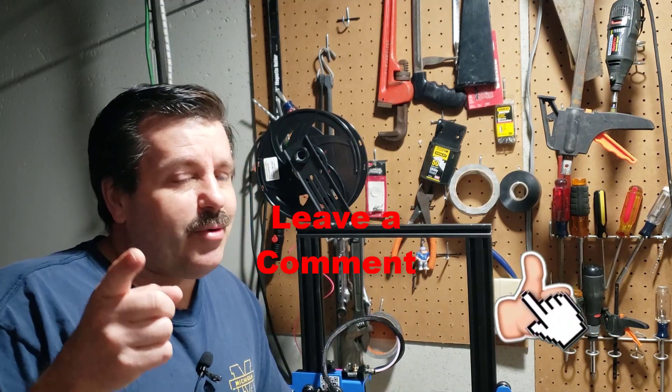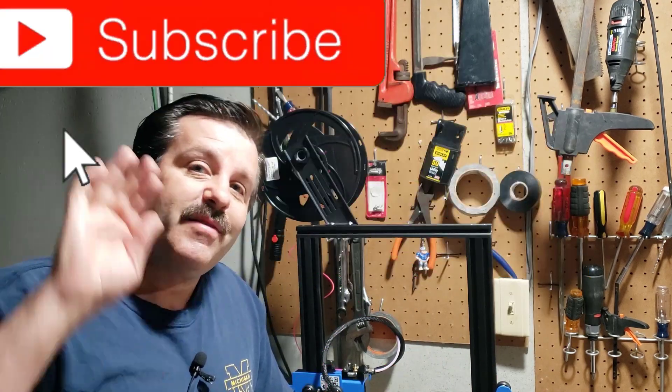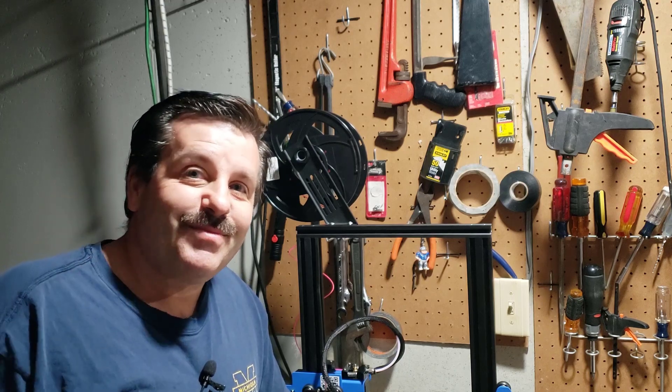Friends, if you found the video useful please give it a like. If you've got a question, comment, or a suggestion, add it down below. If you haven't subscribed yet, what are you waiting for — smash that subscribe button. And last but not least, hit that notification bell if you want to be the first to know when there's a brand new video from me, HL Mod Tech. Thanks for watching, have a great day!